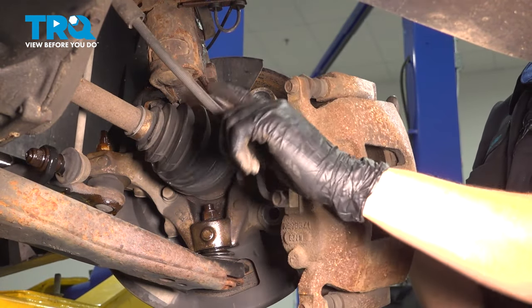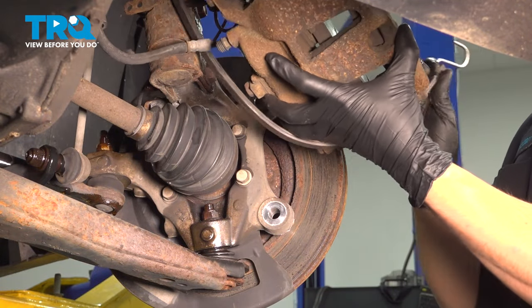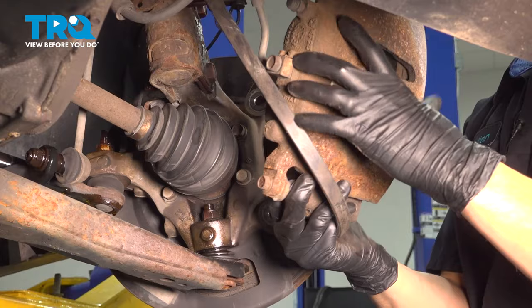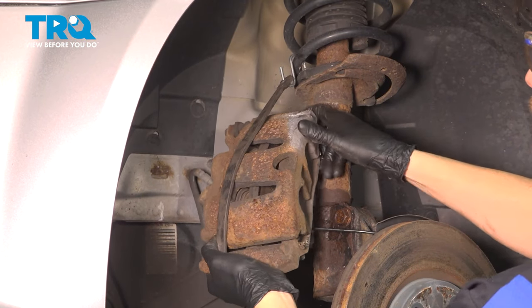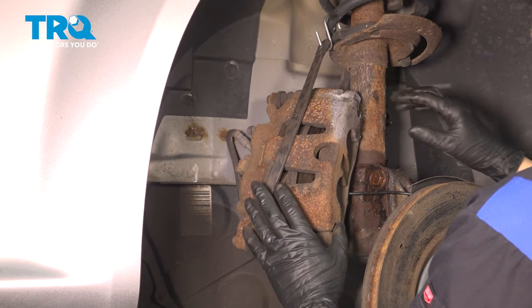You don't want to let the caliper hang on the brake hose, so I have a bungee cord ready to hold it. I just hooked it onto the coil spring on the strut and hung it up here — that way it puts no pressure on the brake hose. Make sure it's not going to fall off.